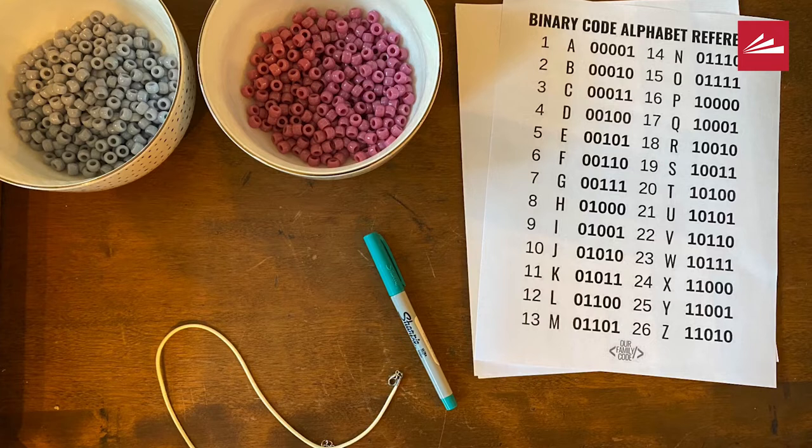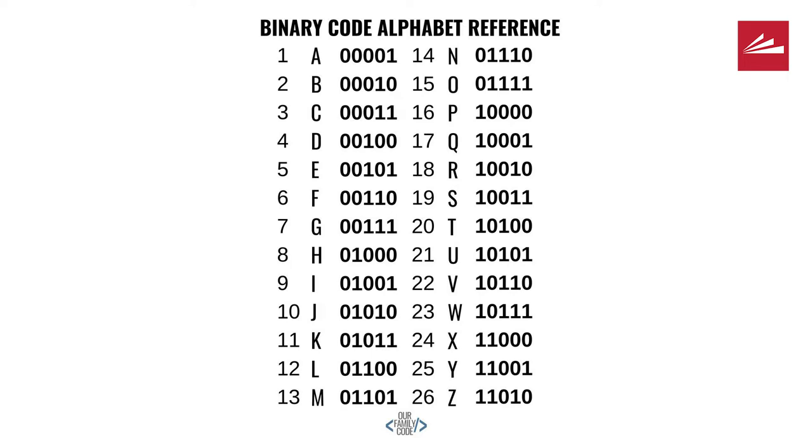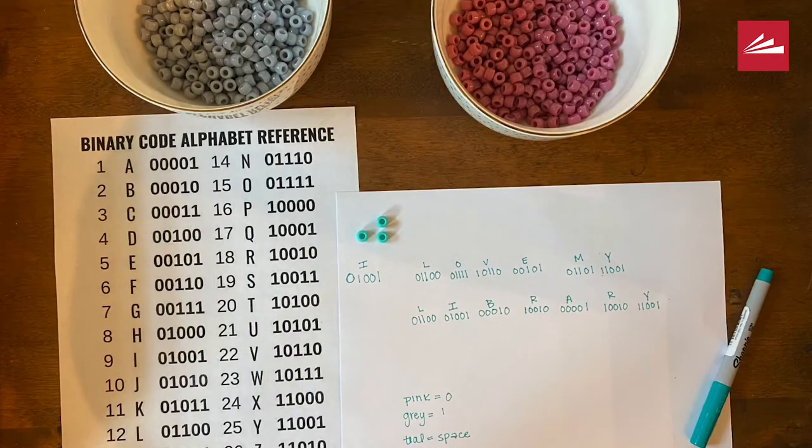Most modern computer systems use an 8-bit binary code. The first three digits in each sequence would help determine the type of character, such as capital letters, lowercase letters, punctuation, and symbols. However, for the sake of crafting, I find that using the 5-bit binary code is a little bit more manageable. Take a moment to think about what you want your bracelet or necklace to say. Once you have that, you can use the binary code alphabet reference sheet to plan out how many of each beads you will need and what order your zeros and ones should go in.